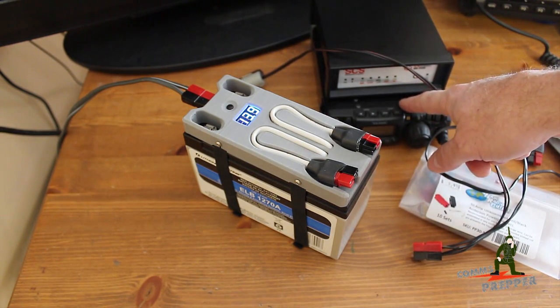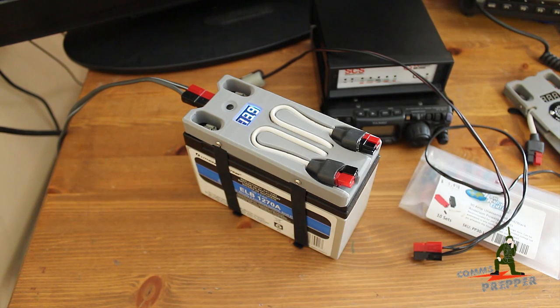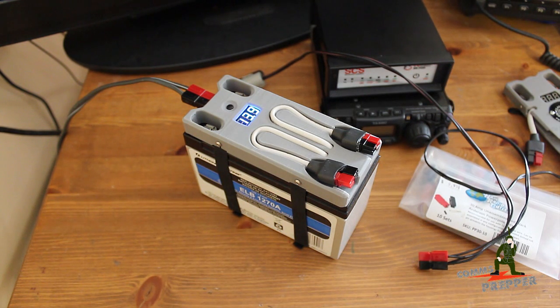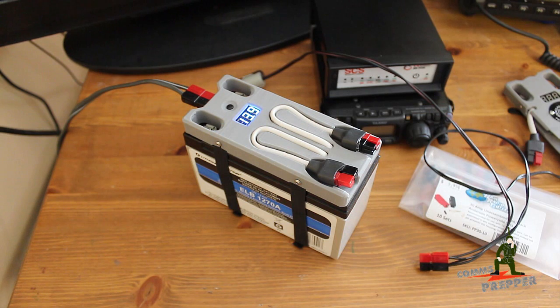The equipment connected is the Yaesu FT817ND and the SCS Paktor modem. One thing to note when charging with the external solar power array: the PWM charge controller will produce 14.6 volts in absorption mode. If you have sensitive equipment that can't handle voltages that high, you'll want to disconnect it before you start charging the battery with the external solar power array.